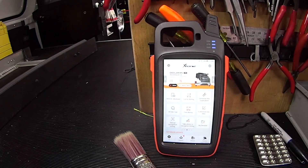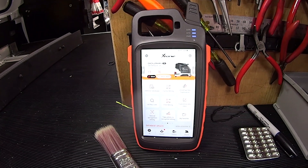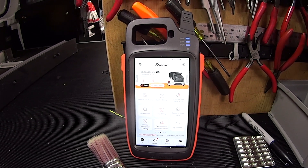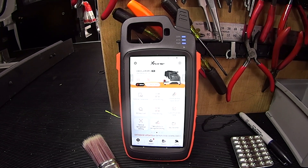Welcome to another video from Dr. Locke. What we have here is the X-Horse VVDI Key Tool Max, and I'm going to show you how this key machine, this tablet, and this key programmer talk to each other.